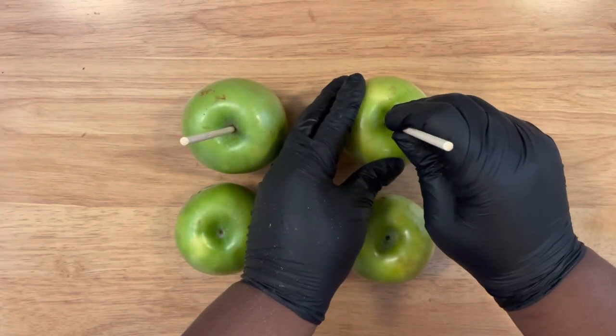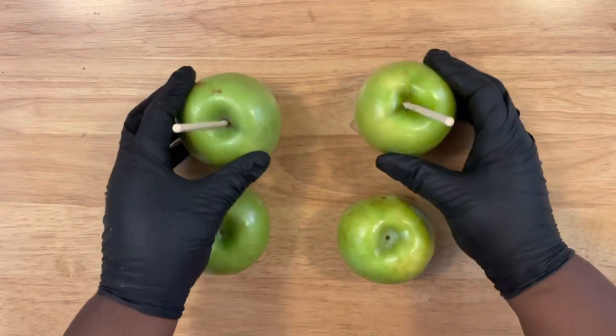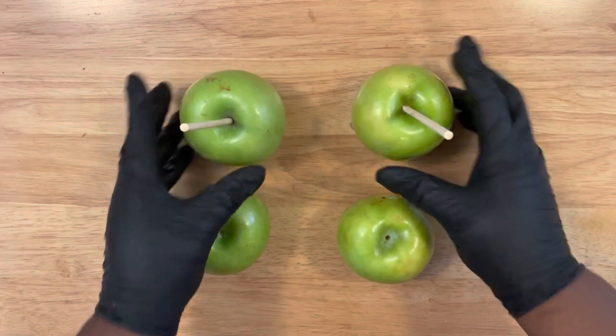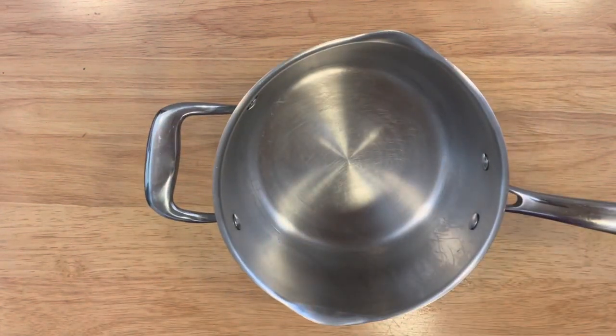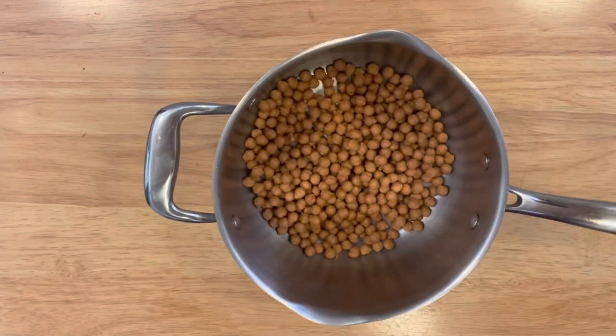Preparing the apples — I did not strip the wax from the apples. I used a veggie wash, cleaned them, rinsed them, and dried them completely. For the apple sticks, I will leave a link in the description box below. In another pot, I'm going to apply both bags of the caramel bits.